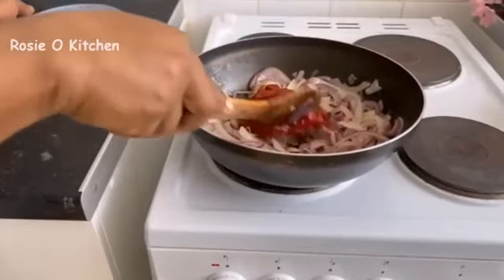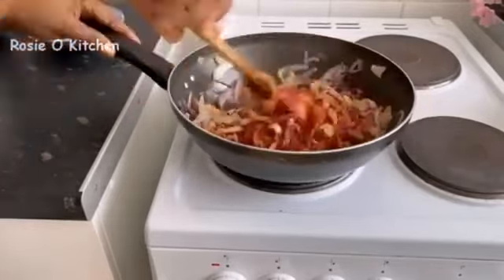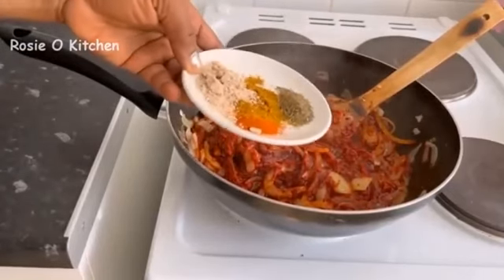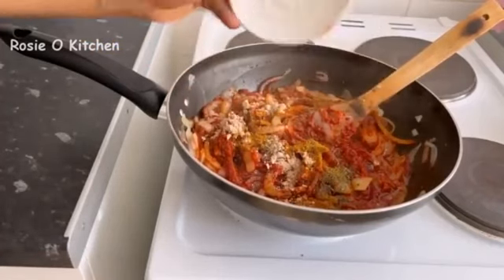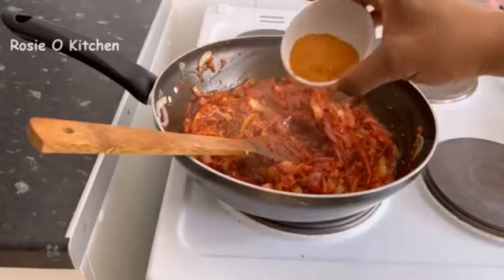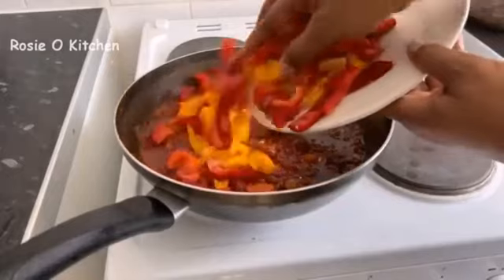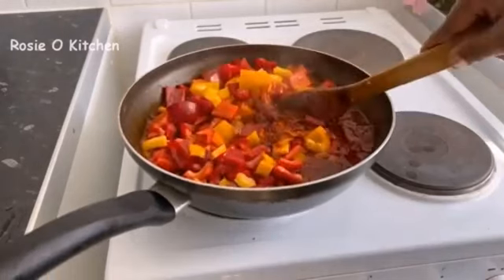If you'd like, you can add scotch bonnet pepper to it — depends on how spicy you want it. I'll be frying for a few minutes, and I've added some cayenne pepper, sugar, and paprika. This is my suya pepper, and we'll add it in and mix together, then add our bell pepper to the sauce.